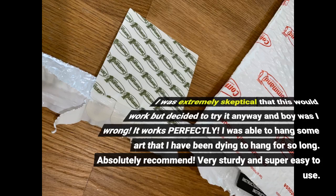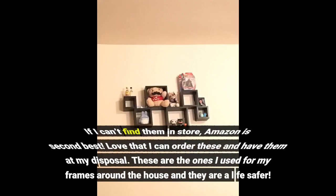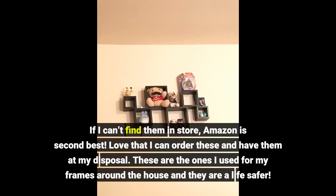Very sturdy and super easy to use. If I can't find them in store, Amazon is second best. I love that I can order these and have them at my disposal. These are the ones I used for my frames around the house and they are a lifesaver.